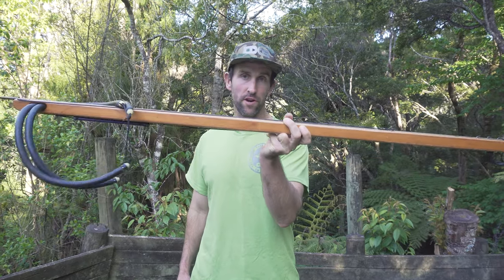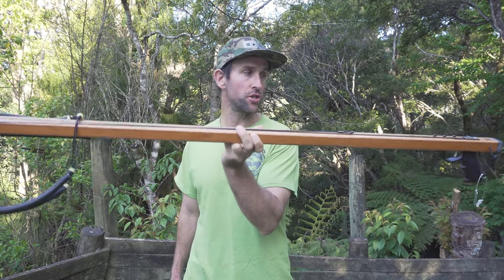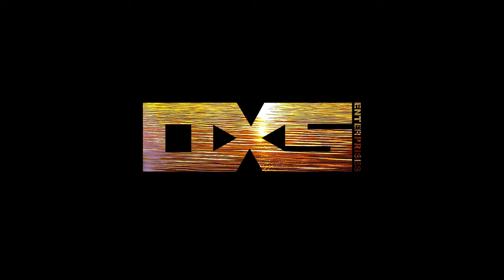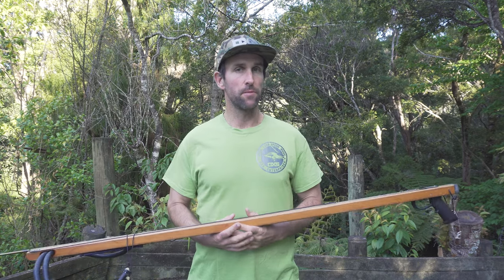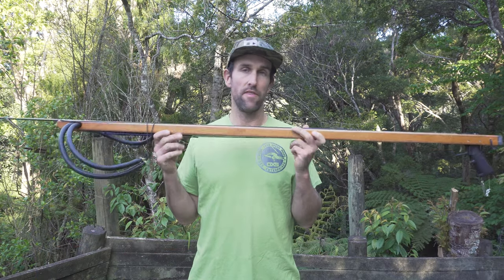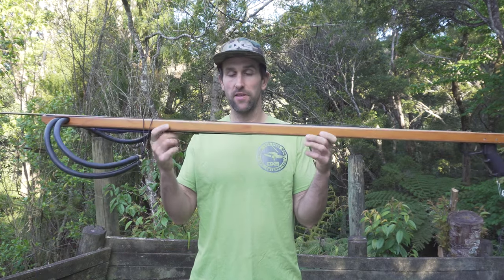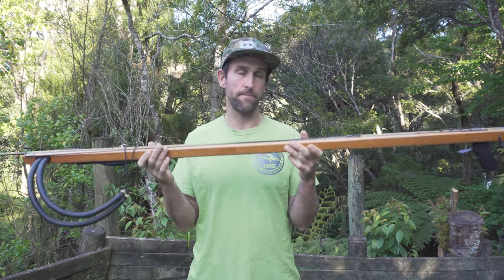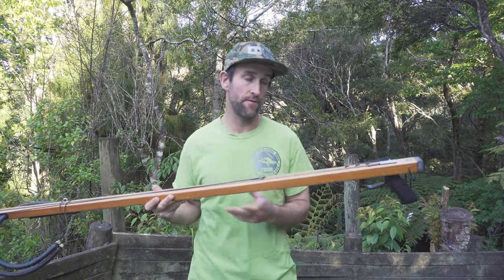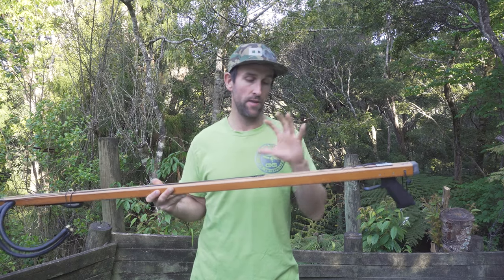A custom 120 speargun ready to slay some kingfish — stay tuned for the upcoming video to find out the specs. Welcome back everybody, I'm Sam Price from RxS Enterprises down here in the Bay of Islands, New Zealand. As mentioned in the intro, this video is about this custom 120. I'm going to rattle you through what this gun is about from pretty much start to finish.